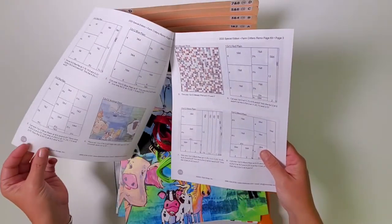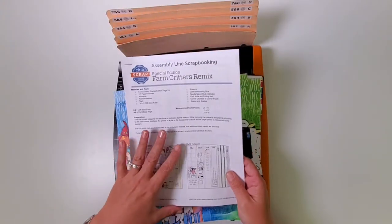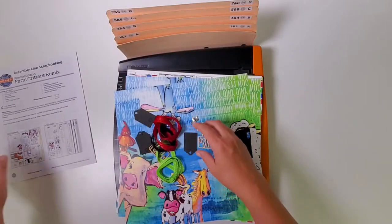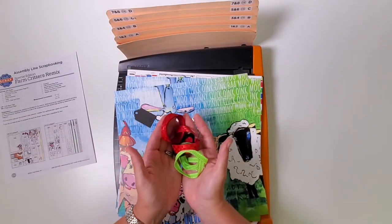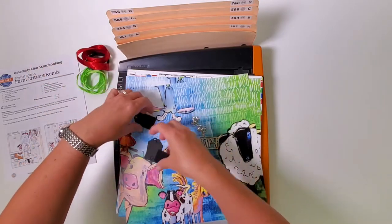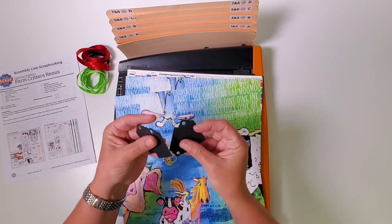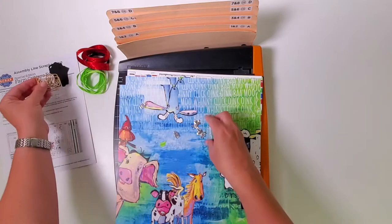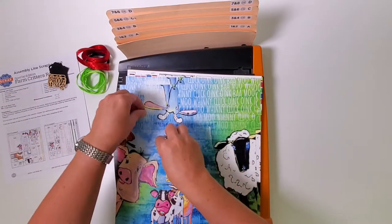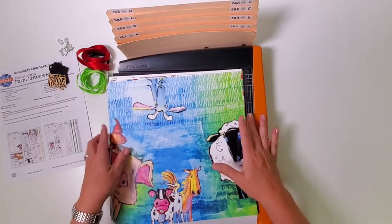You should be able to find a link to the instructions on your packing list included in the kit. I'll also set aside all of the things that came in the kit other than the paper — that includes the really fun ribbon, the black tags (there should be four or five included), these cute little hello words, and some adorable charms.